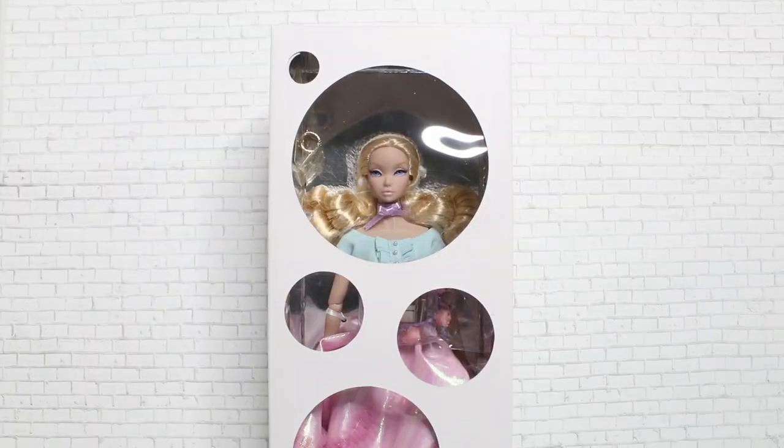Hey guys, welcome to Toy Chat, this is Max and Sing. The integrity train keeps on running on our channel — we have another integrity doll to review for you guys today. This is actually a very special release: we are reviewing Spun Sugar Misaki from the Fashion Royalty Nippon line.